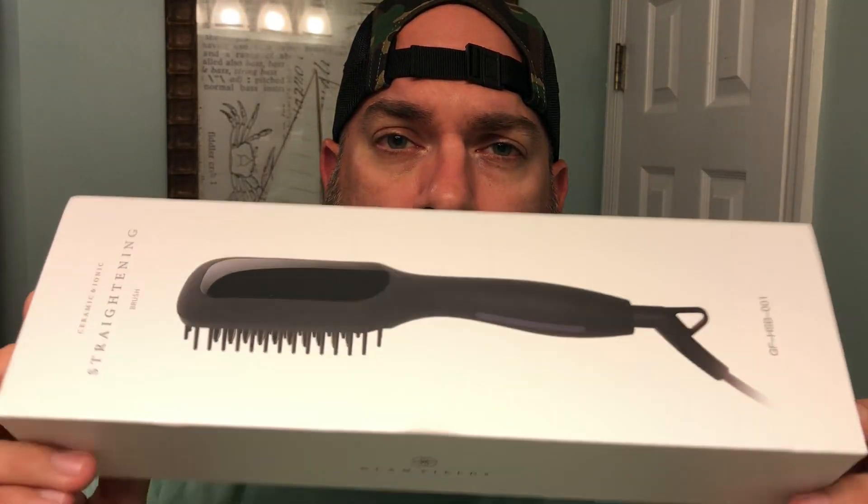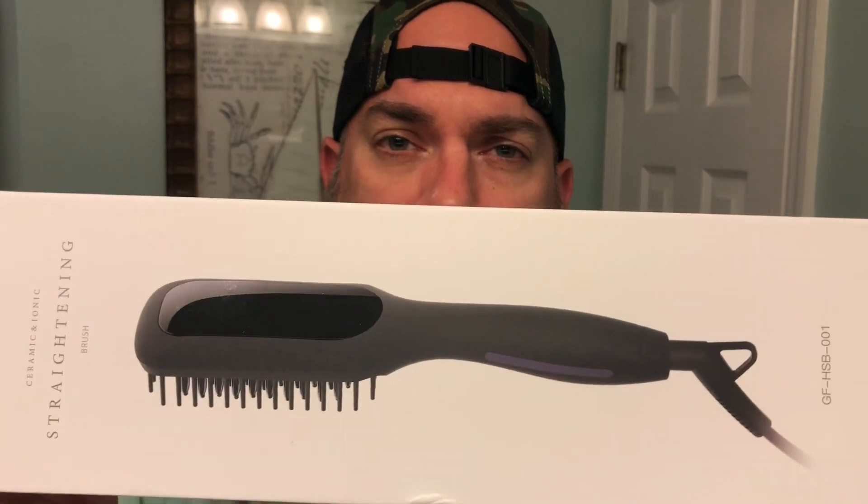Let me just preface this review: this is my first ever experience with one of these heated brushes. This is the first one I've ever tried, the first user experience I've had with it. So just take my comments and feedback with a grain of salt.